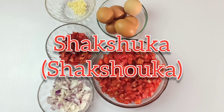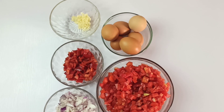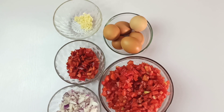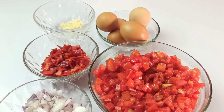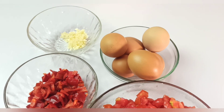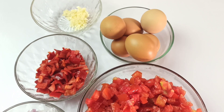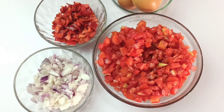Hi everyone, welcome back to Onyx Foothill. Thank you for joining me in another recipe. Today I will be showing you how to make shakshuka. Shakshuka is a combination of simmering tomatoes, onion, garlic, spices, and poached eggs. This is so easy to make and is a one-pan recipe, so stay tuned and let's make it together.